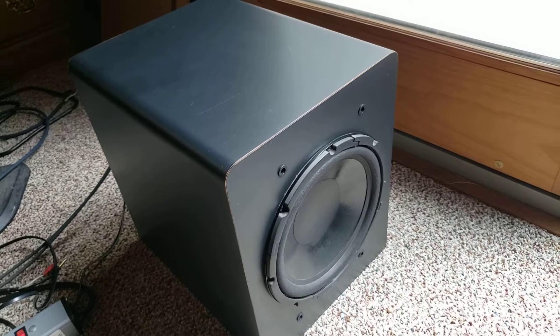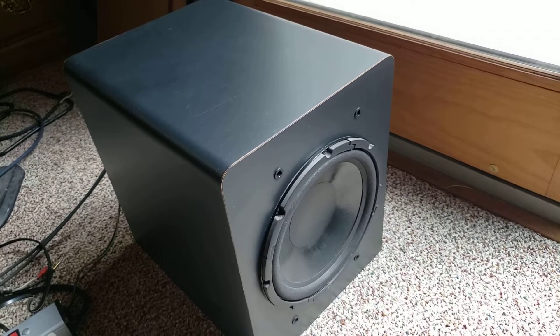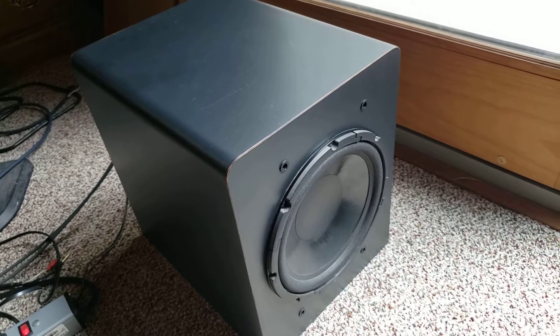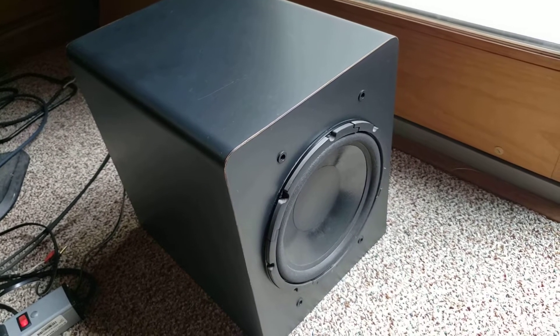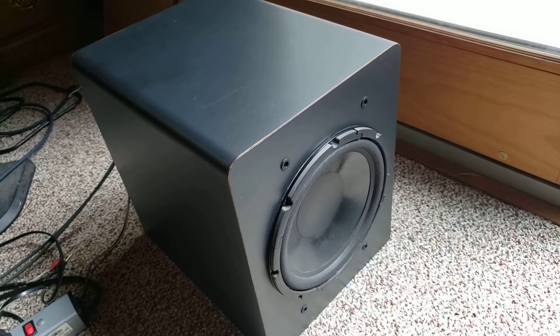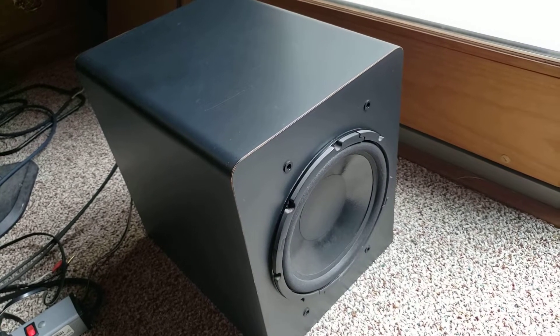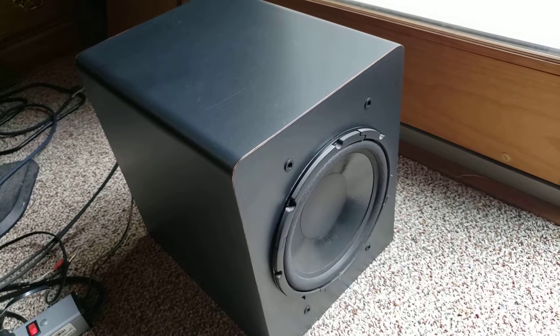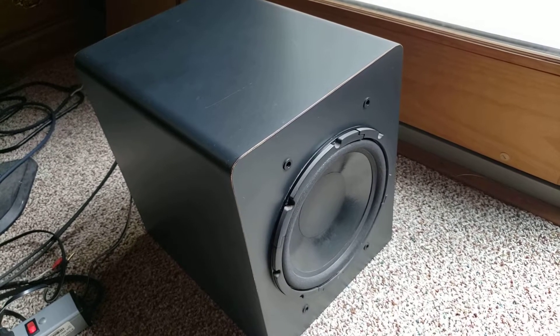Now, this was a budget line at the time, and I can't imagine that I paid any more than $200 for this thing brand new. This is a 10-inch woofer. It's ported in the back. It's got a 100-watt amp built into it, and it's got left and right inputs, which we'll talk about that in a little bit.